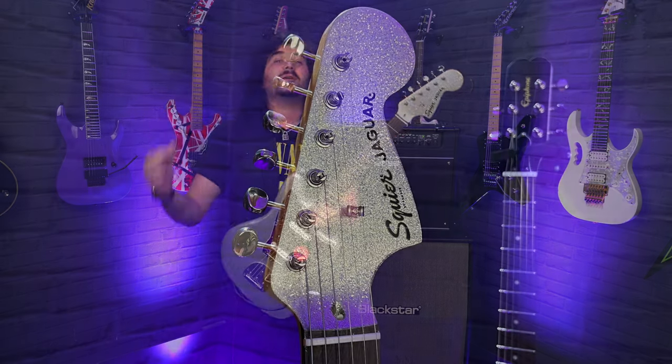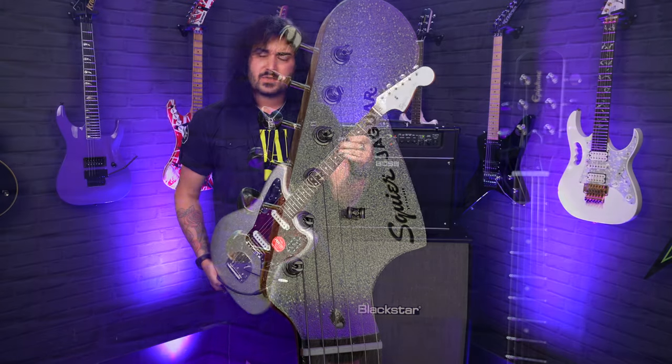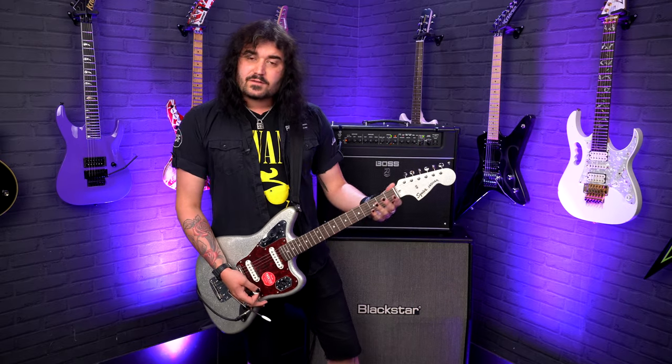And like I said, that matching headstock — come on, give me a break. Indian laurel fingerboard, 9.5-inch radius, so it's a very familiar Fender-feeling neck, with a rounded C profile on the back. 22 narrow tall frets, so it's a vintage-feeling fret.